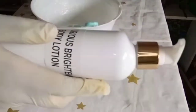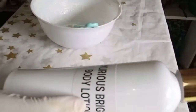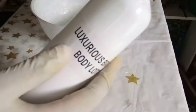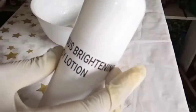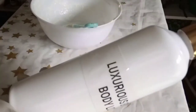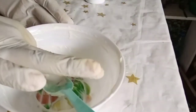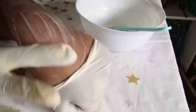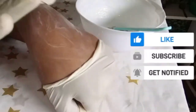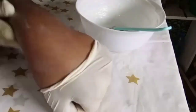I'm done with the packaging and this is how it looks — this is the luxurious brightening body lotion. You can use it morning and evening; make sure you have your sunscreen with you. It's going to give you a nice lighting effect. See how moisturizing this is — really oily. Your skin will remain hydrated all day long. Thank you guys for watching, see you!